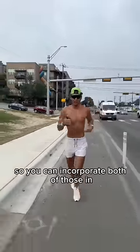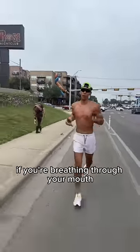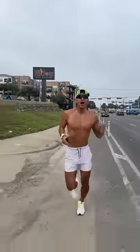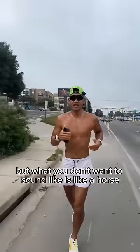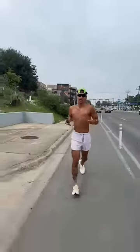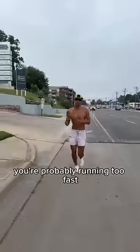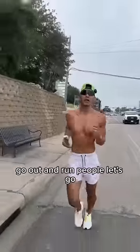You can incorporate both of those in. And if you're really struggling — which you might be going too fast — if you're breathing through your mouth, you can also breathe through your mouth. But what you don't want to sound like is like a horse. If you're breathing like that, you're not getting enough oxygen back to your system. You're probably running too fast. Just slow down a little bit. Use one of those techniques. Go out and run people. Let's go.